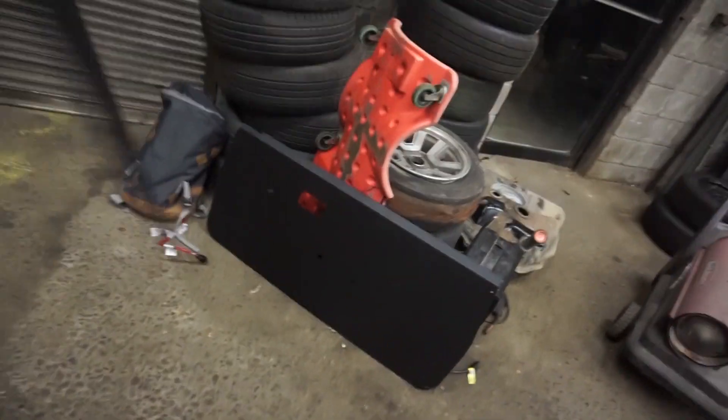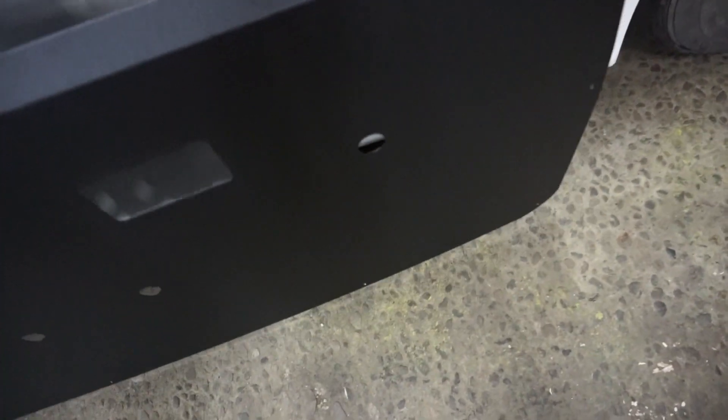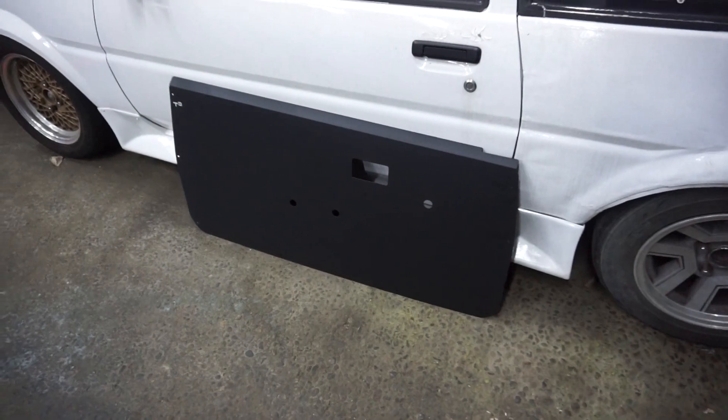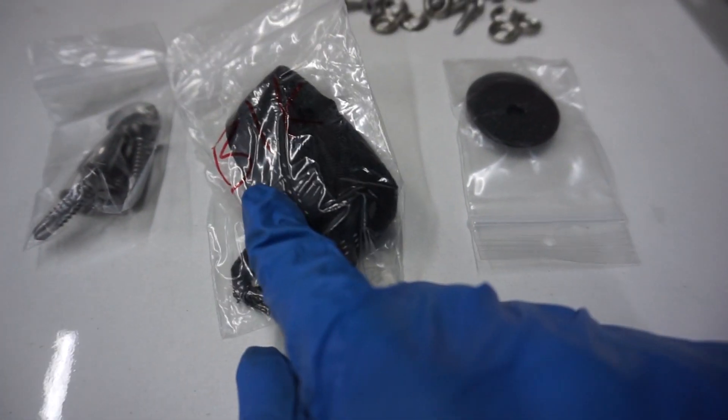They're not the thickest ever, but they are very light. And they don't really need to be thick because once you bolt it down, it's all sturdy.